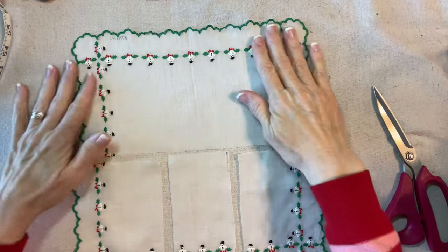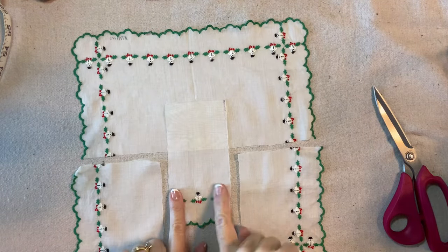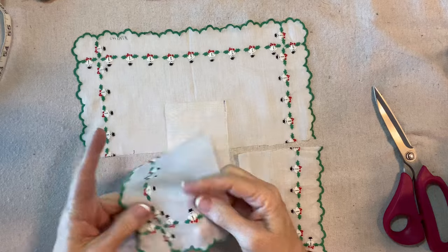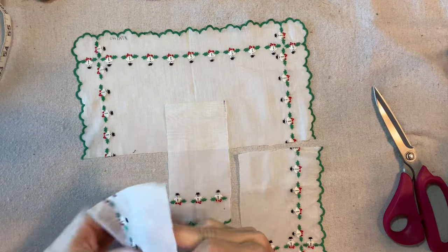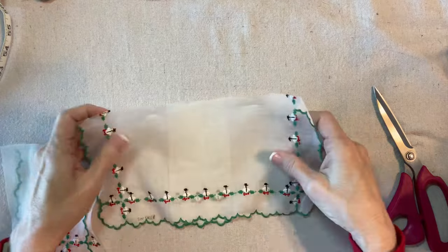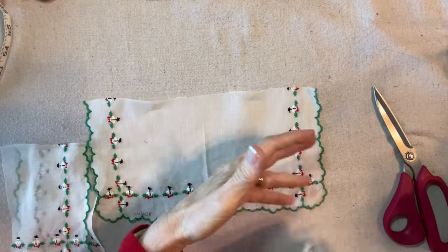Here my handkerchief is cut and ready to go. I did not have the heart to cut through the little embroidered snowman, so I just went ahead and cut between them. These will be the sleeves. This project has sleeves, and I know that this is plenty for a sleeve. So we're going to begin like this — this is the wrong side, and this is the right side.